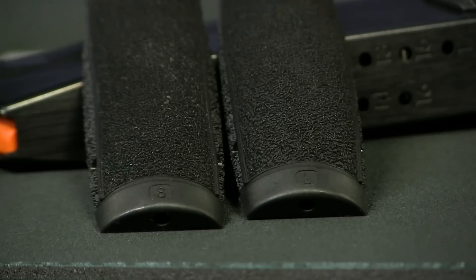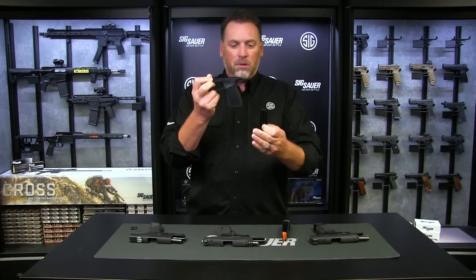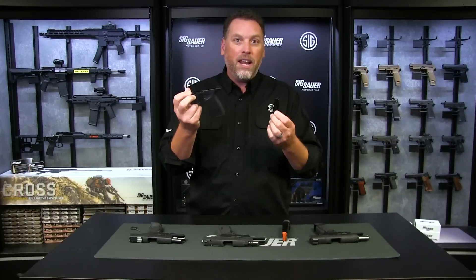It comes with three inserts — a medium installed on the grip, and a small and large in the box as well — and they're super easy to take off and replace. Simply push the pin out, they slide off from the bottom, they slide back on, push the pin back in, and you can adjust this grip three ways depending on your hand size.